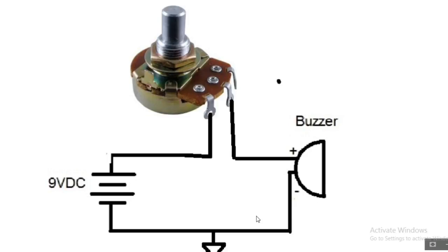When turning anti-clockwise, the resistance decreases. So if a circuit needs a variable resistor, we can use a potentiometer by connecting one of the end terminals to one terminal of the circuit and the middle terminal of the potentiometer to the other terminal of the circuit.